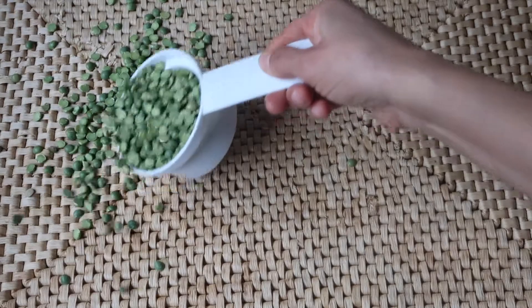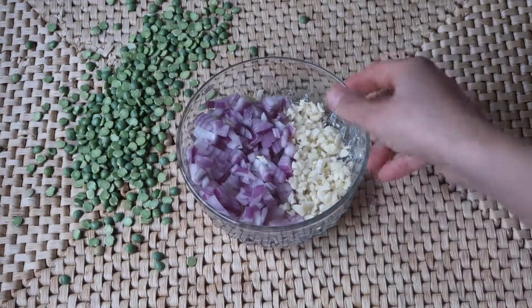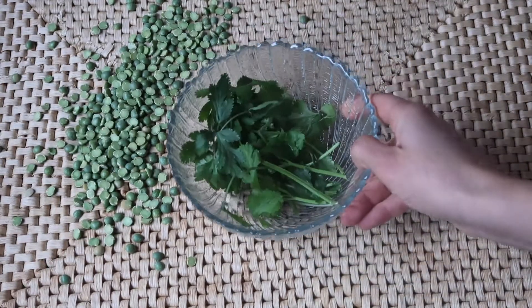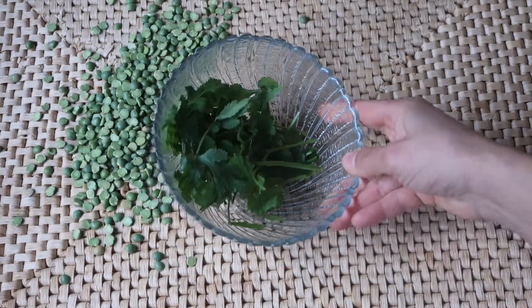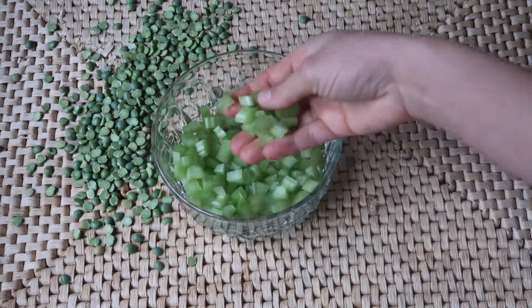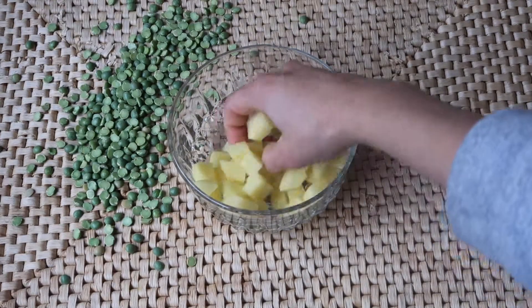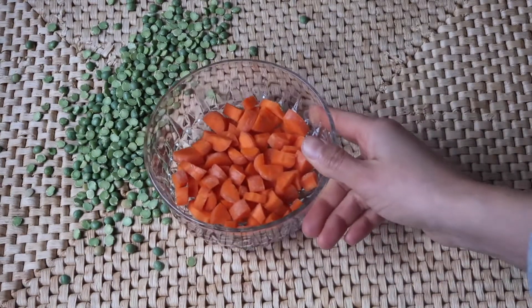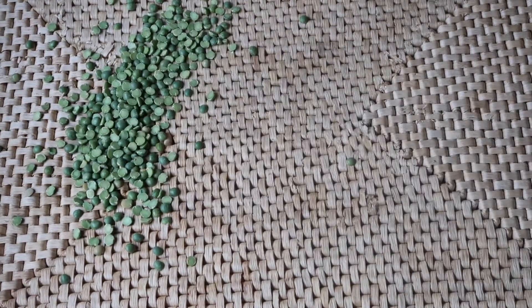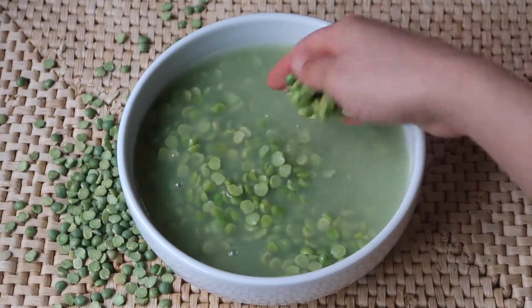For the fresh ingredients, I'm gonna be using a minced red onion, five minced garlic cloves, fresh cilantro, two stalks of minced celery, one red potato cut into small cubes — you can use any potato — and a large carrot cut into small cubes.